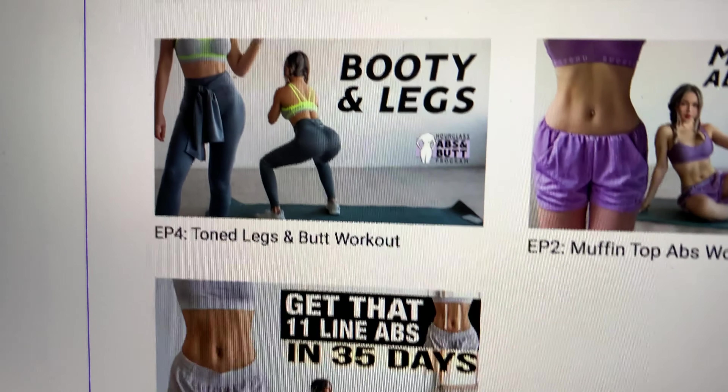Now it's time for the booty and legs workout. Next day update: I decided not to do two different workouts in the same day because I am so sore from just the first workout. So instead, for my next two off days I'm just going to skip them and move on to the next day in hopes of catching back up. Time to do another workout.